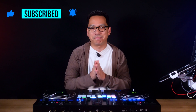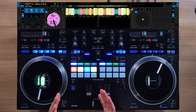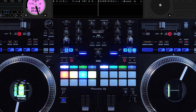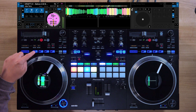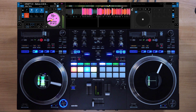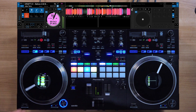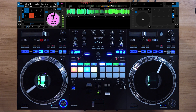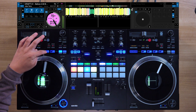Before we go on, if this video is helpful to you, please smash that subscribe button and also hit that bell icon. Now let's try the stem effects by activating save loop pad mode — it should be blinking. Vocal echo — it echoes the vocals into the instrumental. Now instrument echo. Now instrument breaker. And drum echo.